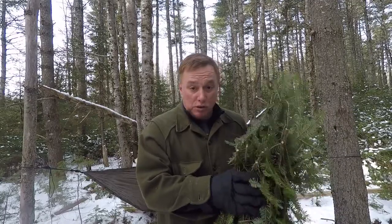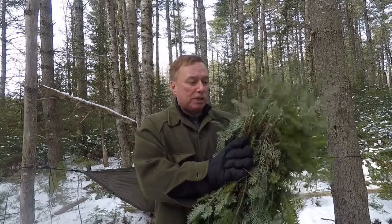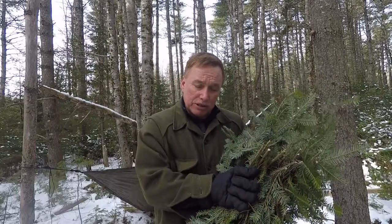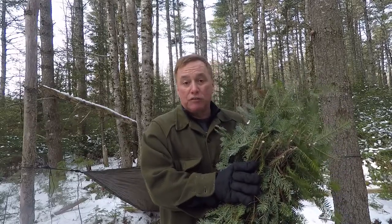If I were going to do this for an overnight for real, I would want at least this many thick — you see how it compresses down. I'm just going to take these and kind of lay them out in the shelter right now so that you can get an idea of what it would look like. Just imagine it as a foot or two deep.